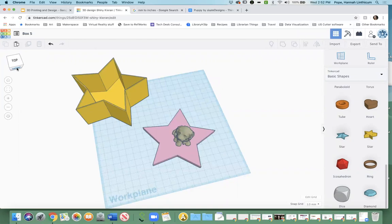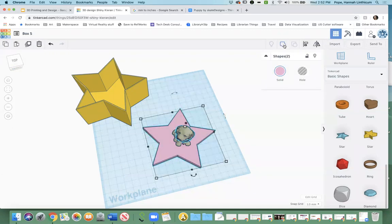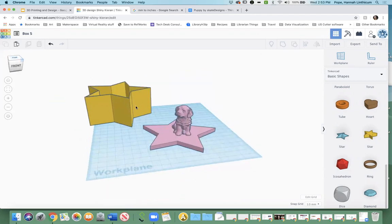I downloaded this puppy and I'm going to make him the star of the star box. I'll group it — it'll take a second because it's an imported file — but now I have repurposed this puppy and he will be sitting on top of this star box, which is kind of cool. You don't have to start from scratch; you can go and find a file that you like and use it the way you want to.